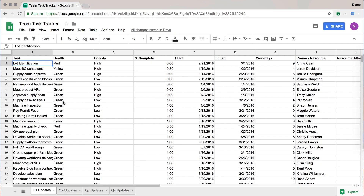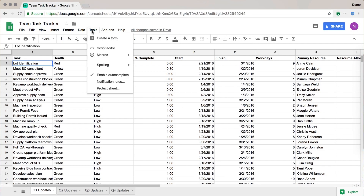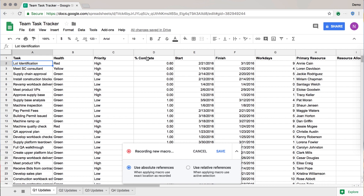So if you want to get started, go up to Tools, click Macros, and then you see the Record Macro option? If you go ahead and start recording, as long as this dialogue is up, every single thing that you do will be recorded into it.